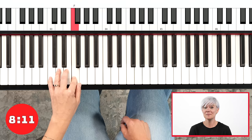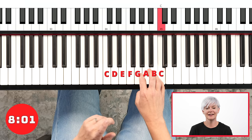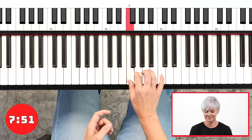So get it ready. C, D, E, F, G, A, B, C. Now when we get to the bottom, I'm going to speed us up just a little bit. So you might have to listen first. It's not so bad. Again. Repeat it.